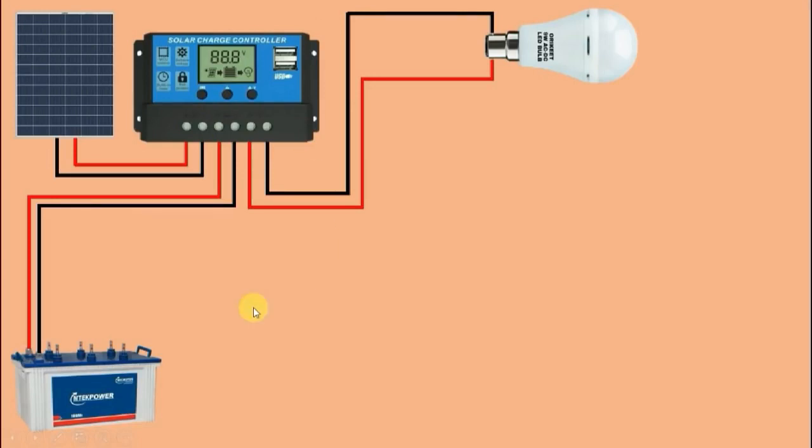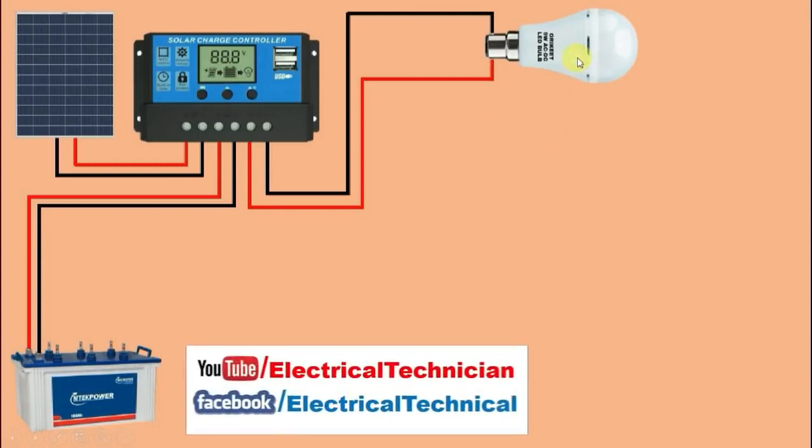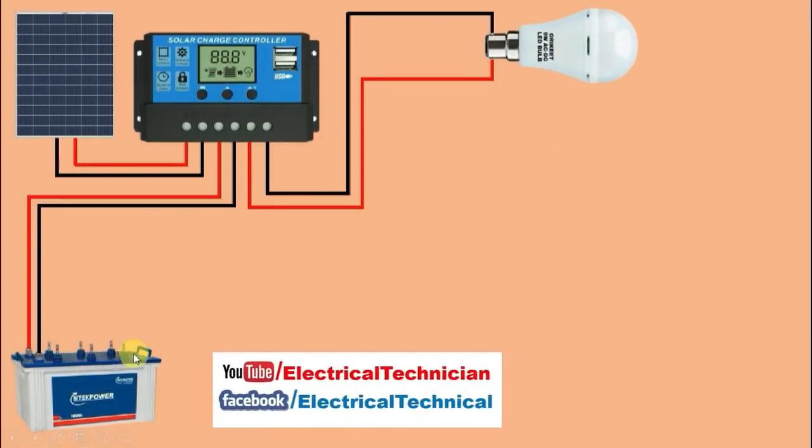Friends, if you do the connections in this way, when the solar cell is in sunlight and producing voltage, this solar charge controller will charge the battery as well as glow the bulb. Now if the bulb connected has a higher load compared to the solar cell's output, the battery will not get charged — all the output supply will be consumed by the bulb. If the load is low, the battery will also get charged. So before connecting a load, you must know the wattage of the solar cell and connect load accordingly.